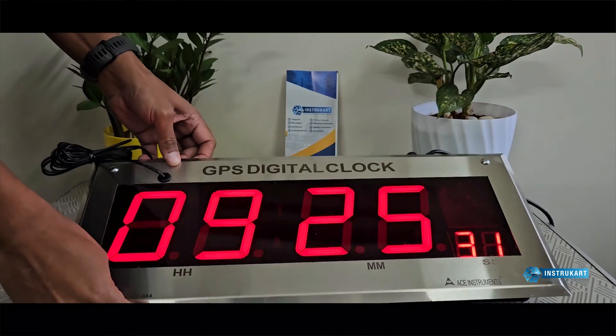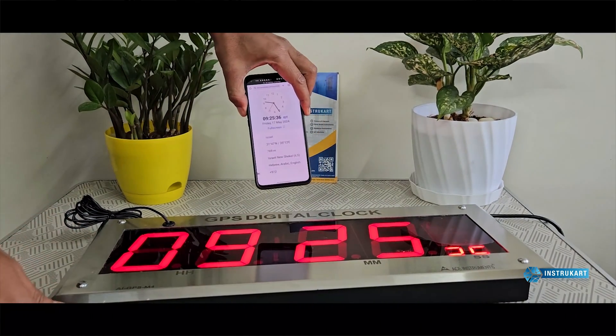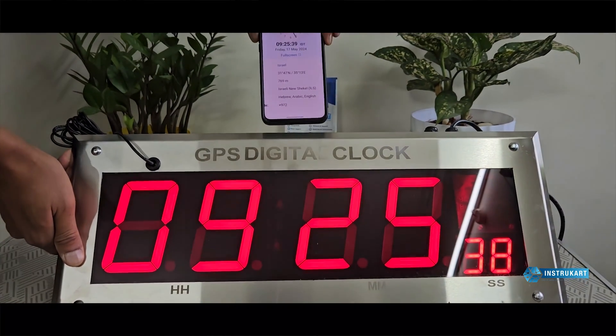This GPS antenna, as you can see, is directly synchronized with the GPS time from the country. It is currently set to Israel, and as you can see from the date and time, it is actually synchronized to the same time.